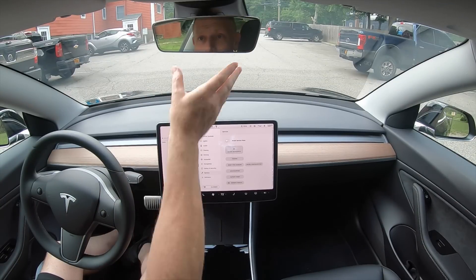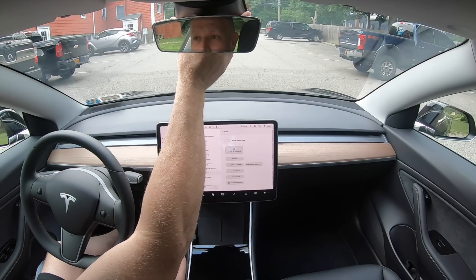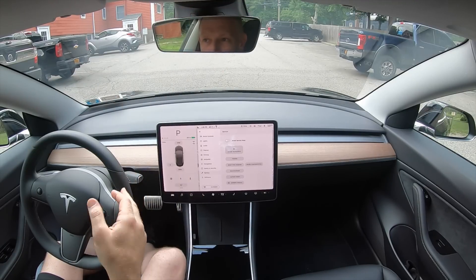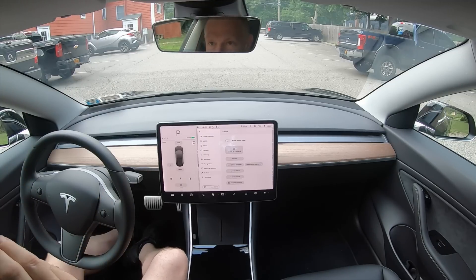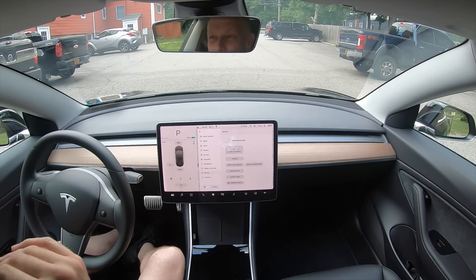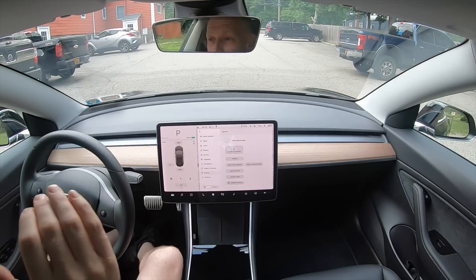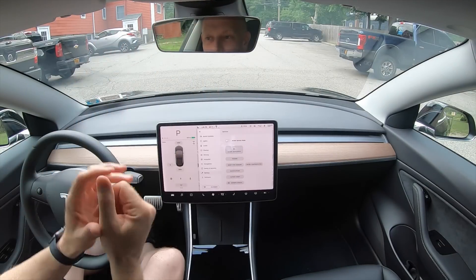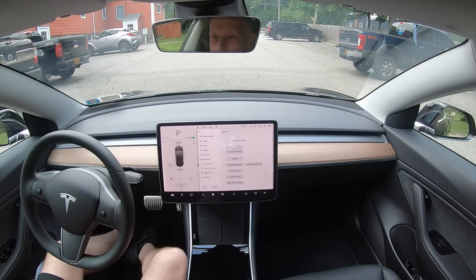You might be wondering about all these cameras here — there are three cameras in this housing, and how is it going to do autopilot if there's snow and ice all over it? What Tesla did, which was very smart, is when it reaches 39 degrees Fahrenheit or lower, this will actually turn on an enclosed heating element to melt all the ice and snow in front of it. I thought that was a pretty cool little tip.